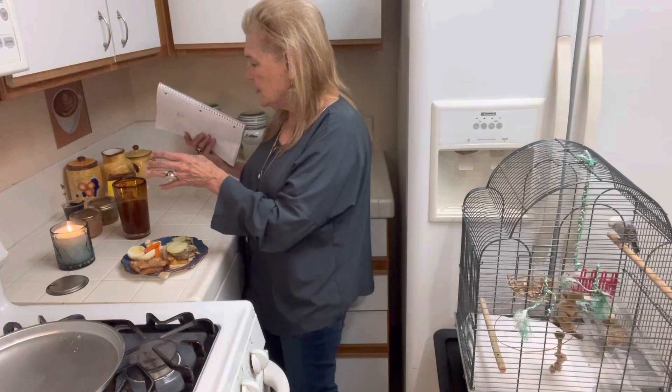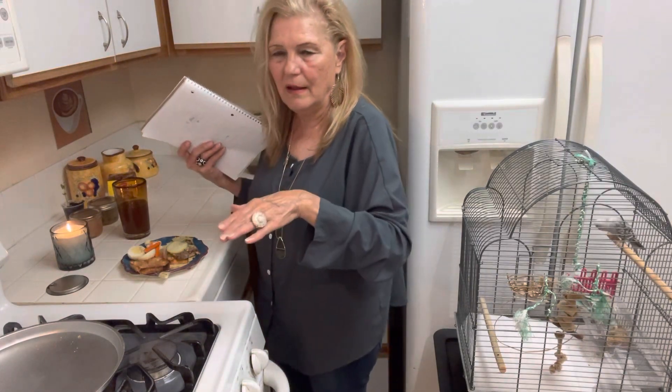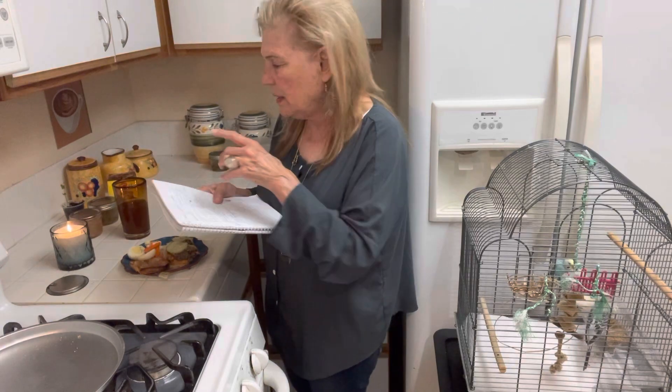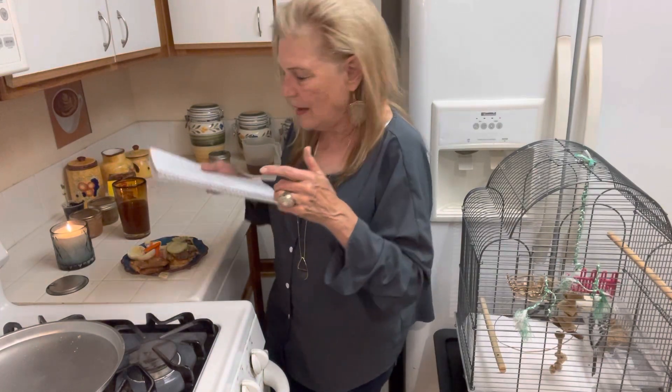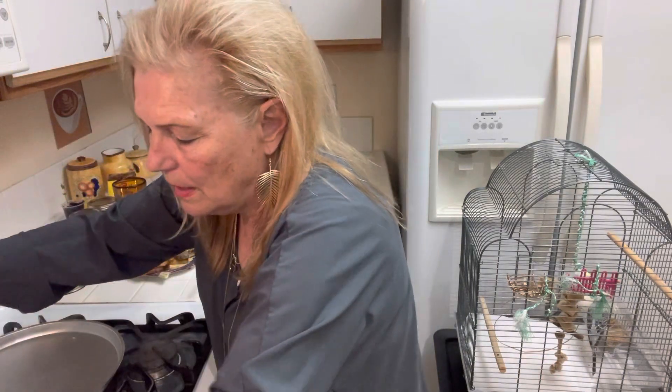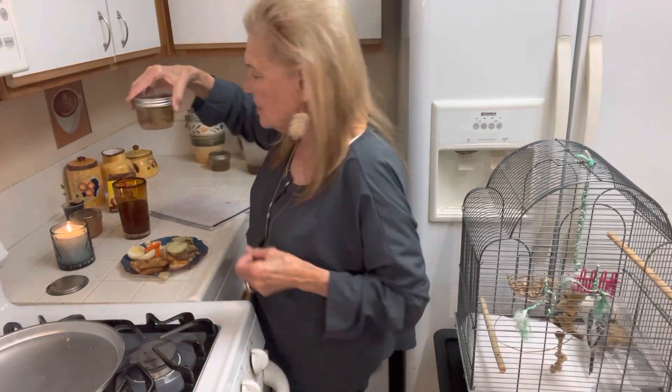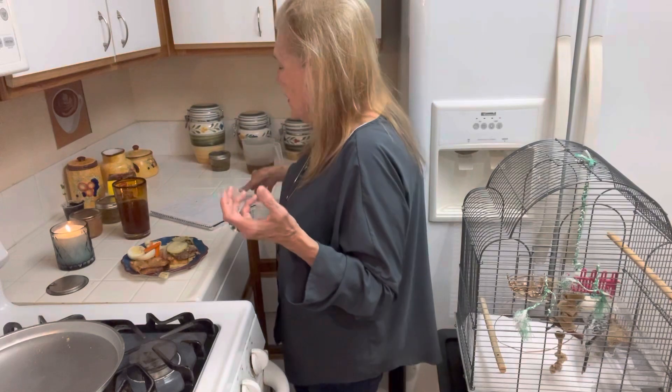Then I started with the pints — onions and parsley on the bottom. Then you pack the hamburger down. Each one of these pints holds a half a pound of hamburger, and I ended with onion on top. Then I water-bath canned it — you just cover the jars. He said to put the hamburger jars upside down, so I did that, but I wouldn't do that next time because the stuff falls down a little. You start it on cool, and when it boils, you boil it for 75 minutes — that's an hour and 15 minutes.